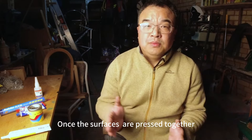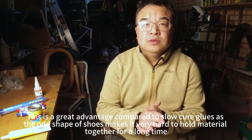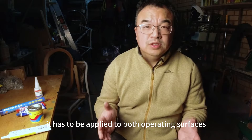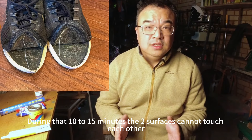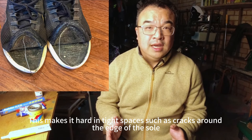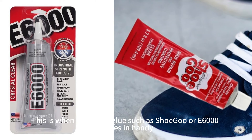Once the surfaces are pressed together they stay together. This is a great advantage compared to other slow cure glues, as the odd shape of shoes makes it very hard to hold materials together for a long time. So instant bonding is a key advantage. Now contact cement has one small problem: it has to be applied to both surfaces, and after applying they take about 10 to 15 minutes to dry before the glue can reach its maximum effect. During that 10 to 15 minutes the two surfaces cannot touch each other. This makes it hard in tight spaces such as cracks around the edge of the sole. Sometimes to fix a cracked sole a professional cobbler will have to rip off the entire sole and glue it back on.